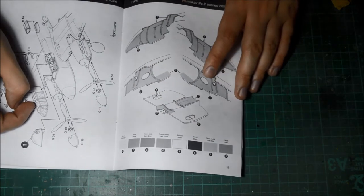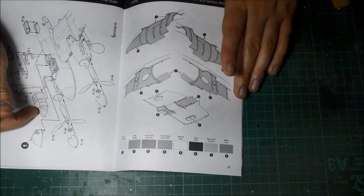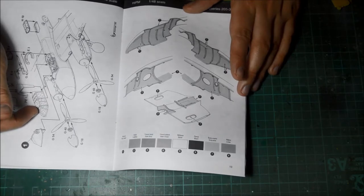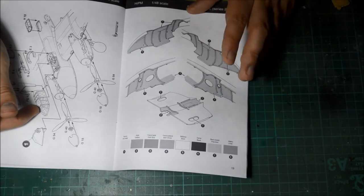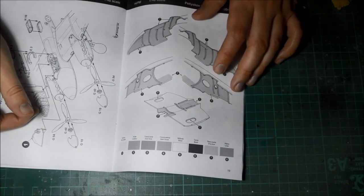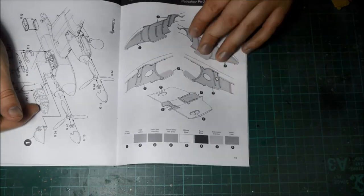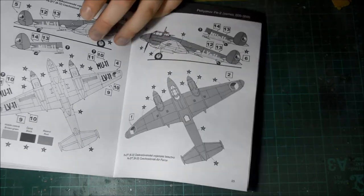The trouble is it doesn't give you any reference to model paint companies — no Tamiya, Humbrol, Revell, or Mr. Colour numbers. It just tells you the basic colour names. That's going to be the hard part, but if you have the power of the internet it will help you. If not, you may struggle unless you know your aircraft — Russian aircraft in particular in this scenario.